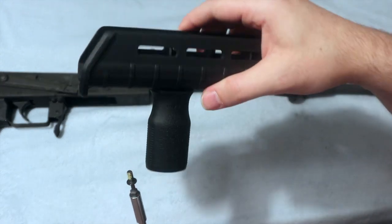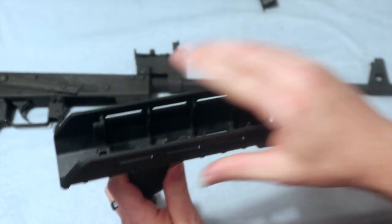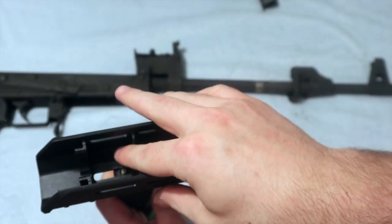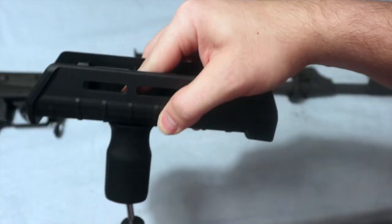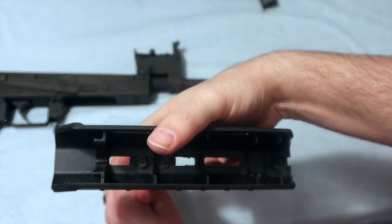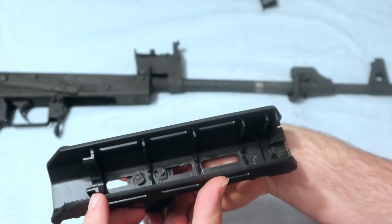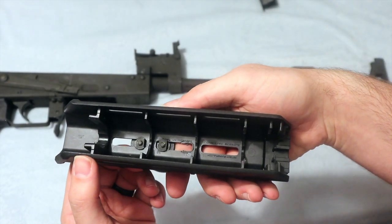Get your new screw, put it in there, grab your T-nut, drop it down in there, and then screw that in. Once again, you want it to be flat across. So it will look like that when you're done.